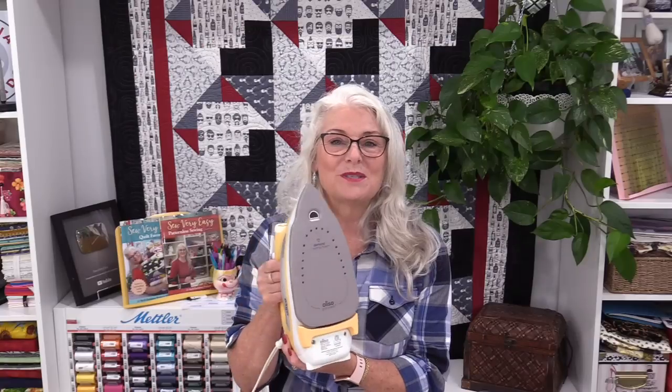My last tip is for when I go to leave the room. The iron is designed for us to leave it flat, which sometimes means I can't remember if I've turned it on or off. So as soon as I've turned the iron off, I leave it in the upright position — it's unplugged and off when it's in this position. At a glance when I go to leave my sewing room, I look at the iron: if it's flat, it means I haven't unplugged it yet. If it's sitting up, I know I've already done it. I hope those tips and techniques have helped you while learning about the new Aliso Iron. Thanks for joining me — bye for now.